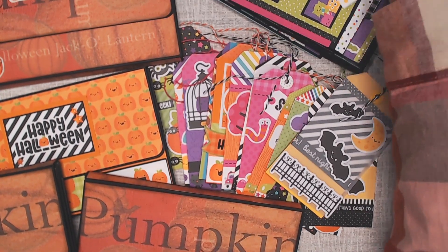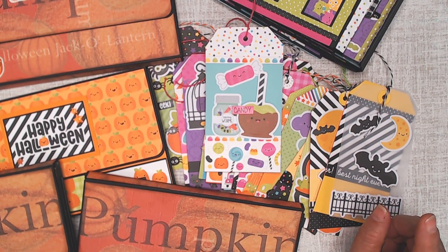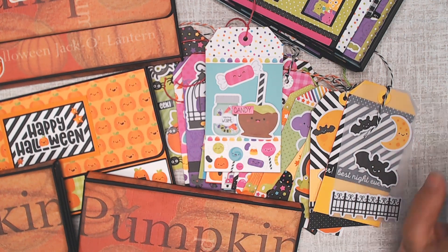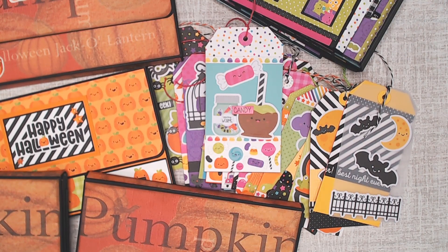I have one, two, three, four, five, six, seven pieces of 12 by 12 Halloween paper left — and that is it for my Halloween paper. I have a couple of scraps that are about six by six but nothing crazy. It's the middle of September so I have time. Hopefully my design team will come up with some fast projects — they've been fabulous this year. Go check out the Country Craft Creation designers or check out the Facebook page Scrapbookers of Country Craft Creations.